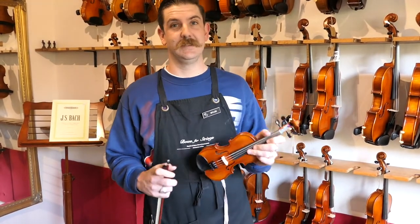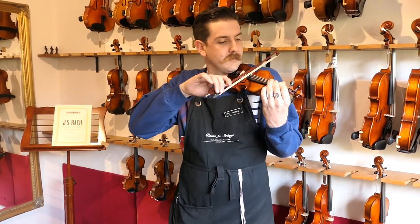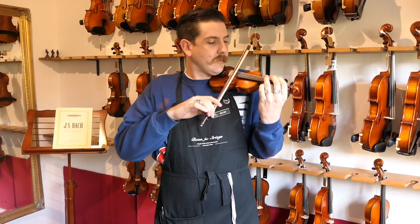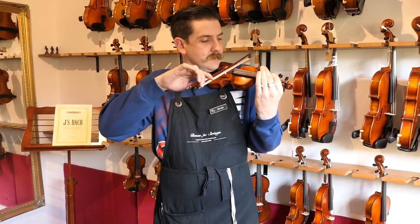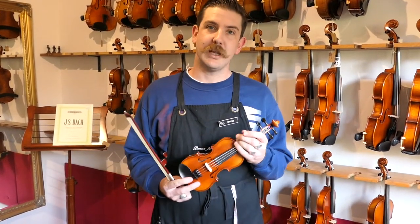Let's have a listen to how it sounds. A little difficult for me to play with my big hands, but for such a small instrument it is certainly very clear and responsive, so great to encourage new very young players.